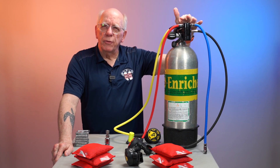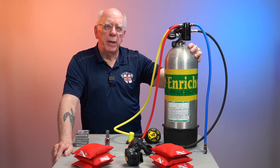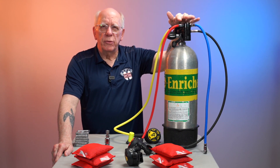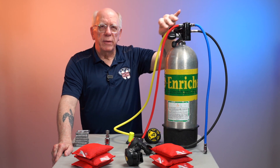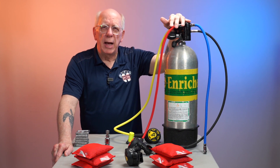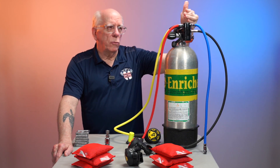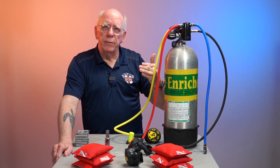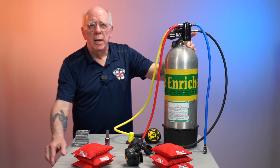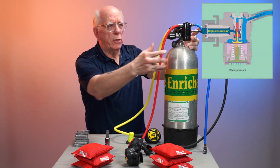All the new first stages are called balanced first stages. What that means is that the high pressure at 3,000 PSI comes into the first stage, and some of the older first stages were set so that the intermediate pressure was basically about 120 to 130 PSI coming down these hoses — and that didn't change. As regulators moved forward in their design, most of them became what we call balanced.